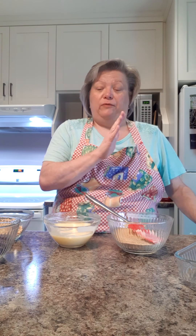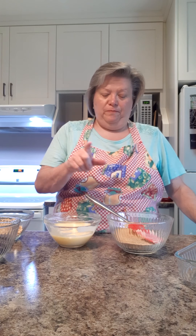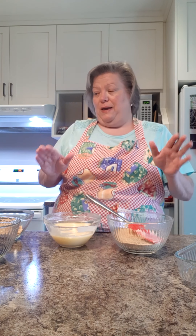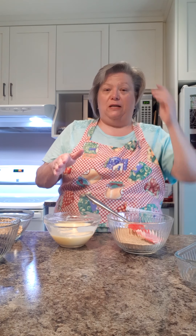Hi everybody, it's Penny, welcome to my kitchen. Today we have a super easy dessert — anyone from 9 to 99 can do this. If you are in the nine bracket, make sure you get permission from your parents to use the oven. We're going to make a recipe called Five Layer Bars. This isn't my recipe — I saw it on YouTube with Paula Deen.